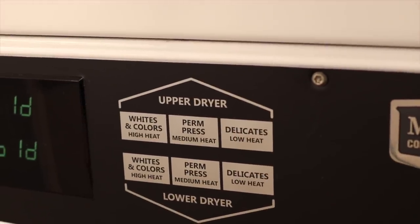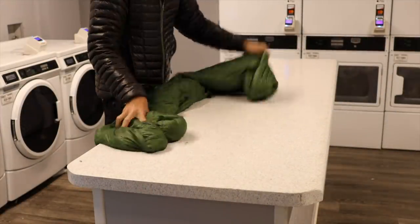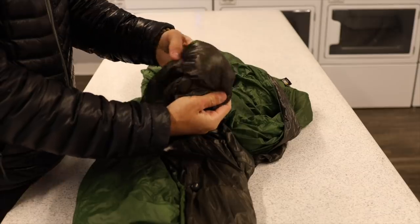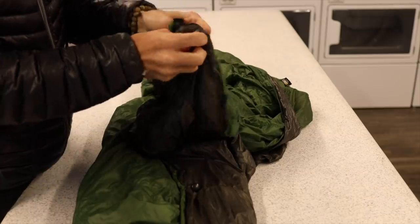I'm going to dry it for about an hour for the first cycle. Those tennis balls will sit in there, bounce around, and along with the air and heat the dryer puts out, they'll help break up those clumps and get the down to start lofting more. Once that initial hour is up, I grab it out of the dryer and hand-break those clumps again, really getting all the feathers to move around in the baffles. Then I repeat that process at least three times — put it in the dryer, let it run, take it out, break up the clumps, put it back. And voilà — a rejuvenated piece of down, back to 20 degrees and ready for the trail.